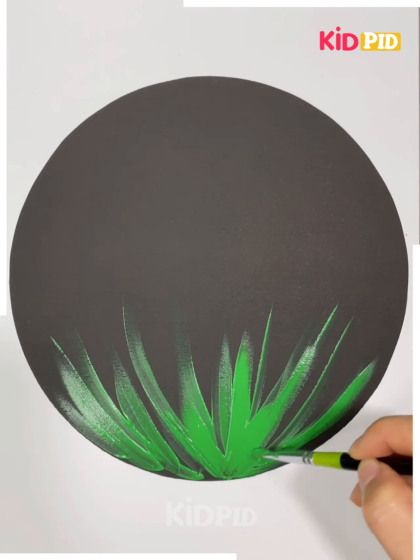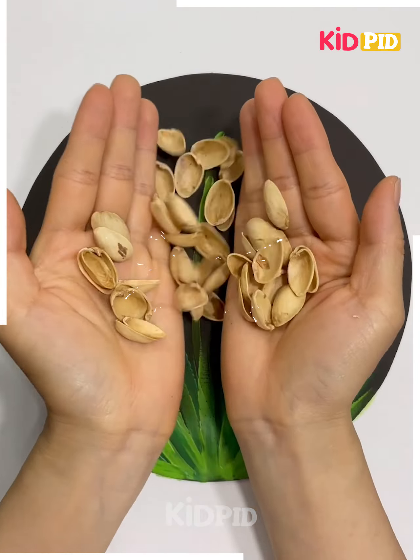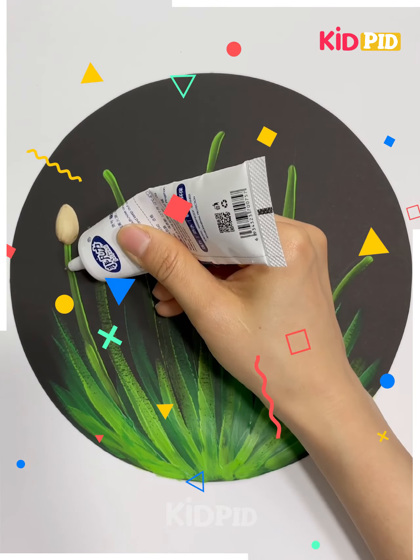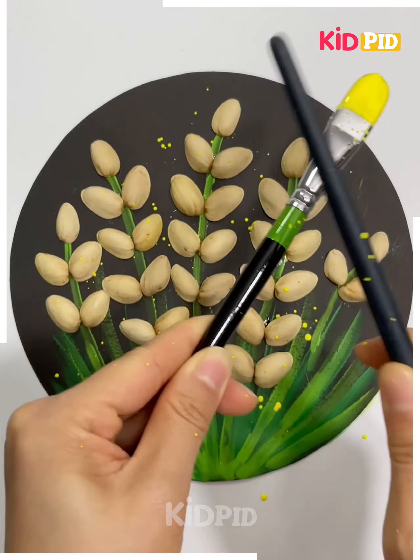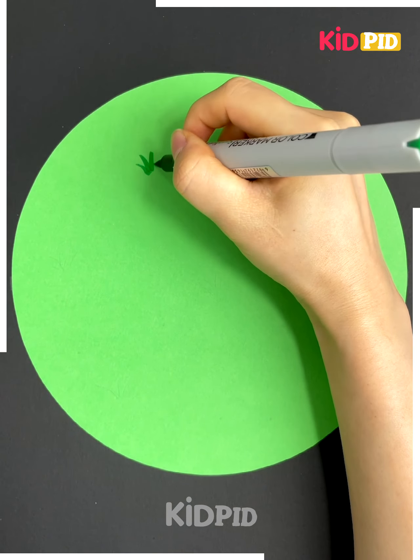Take a black circle cardboard and brush green color to make greenery and leaves. Take peanut shells and stick each shell on the cardboard, then sprinkle yellow color to depict birds on the ground.